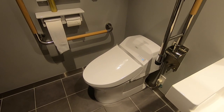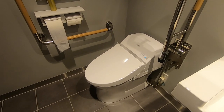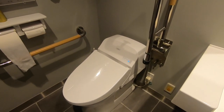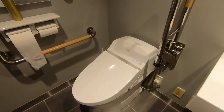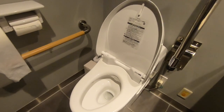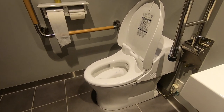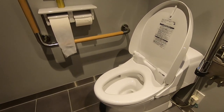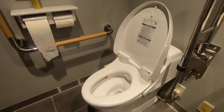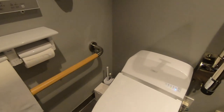Hi guys, today I'm going to give you a quick review of a Japanese toilet — just a typical toilet you'll find in a Japanese bathroom. First of all, the thing you notice is the shape is slightly different. If I lift the lid up, you can see it's slightly curvier than the normal flat one we have back in the UK, where I'm from. It actually fits really nicely when you sit on it. So that's the basic introduction to the shape of the toilet itself.